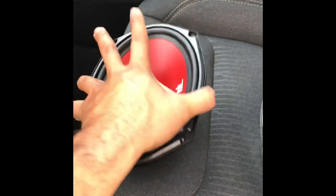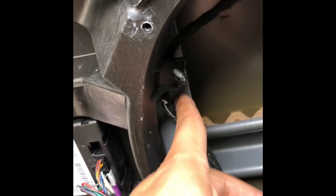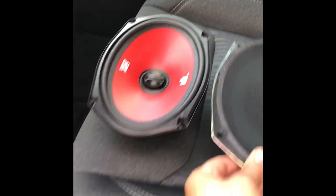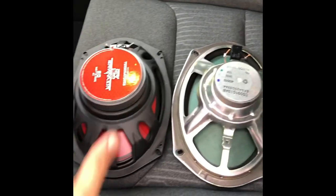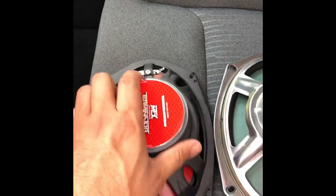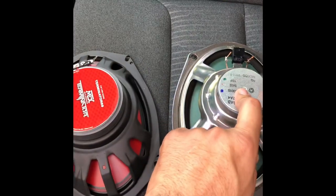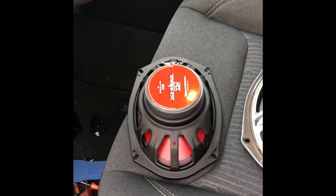I chose the MTX Terminator speaker for the front because inside the door, where the glass rolls down, there's a bracket for the window regulator. I needed to make sure it clears, and according to Crutchfield that's the right speaker — I already installed it on the other side and it worked great. The MTX is a two-way, 4-ohm, 60-watt speaker compared to the factory 15-watt, so the quality difference is significant.